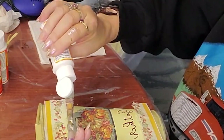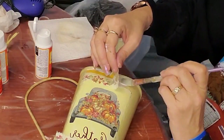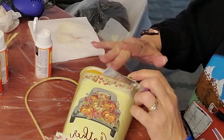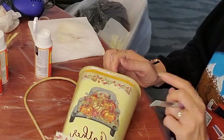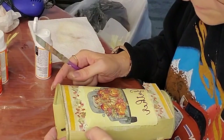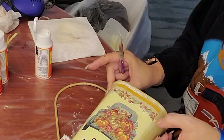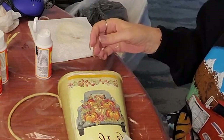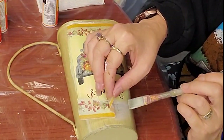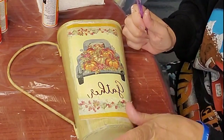My allergies have got the best of me today, so pardon me with the coughing and clearing of the throat. I started with the middle and worked my way out on each side, then just took my fingernail and lightly tore around the outside edge. It's important to do that while your Mod Podge is still wet if you're going to do that.